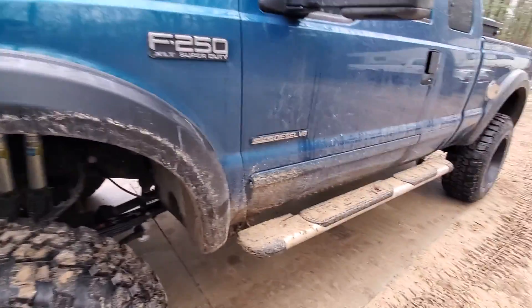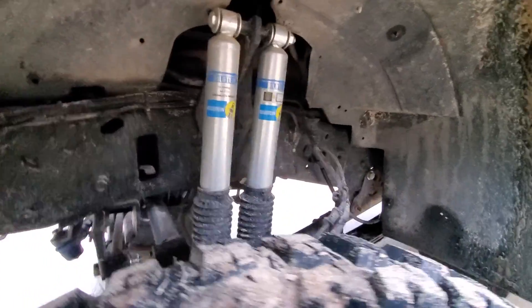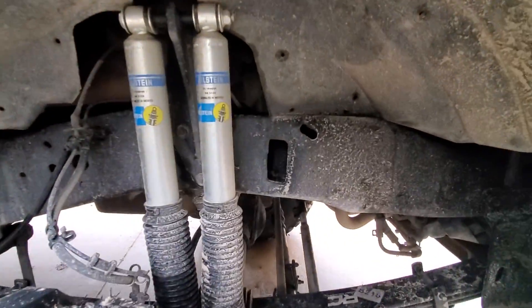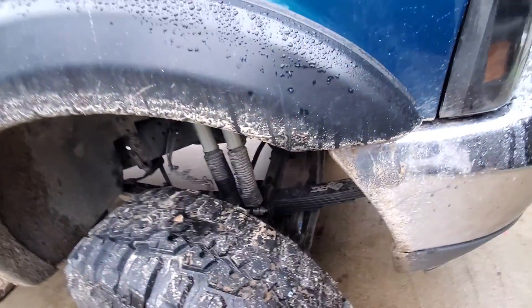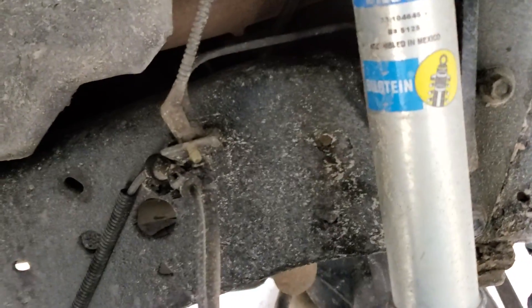The front shock plate I got off Rough Country as well — that was about $100 and it comes with both plates for each side. It comes with the plates and everything and you just reuse your factory bolts. Very straightforward kit overall.